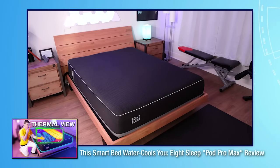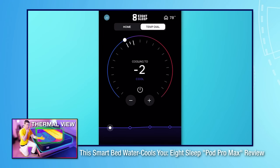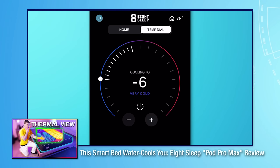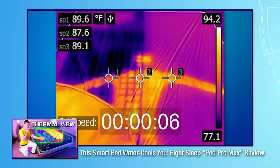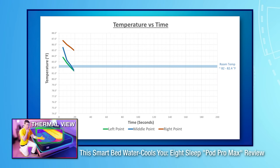Over a year ago, I reviewed the Eight Sleep Pod Pro Max mattress that had water cooling and heating, and I went into super detail about that and my experience using it over a few weeks. But I thought it would be a good idea to do a follow-up over a year later — my experience with it, have I had any problems, have I learned anything more about it, and whether I would still recommend it. The old video covers the technical breakdown and app features, whereas this one is more about long-term experience.